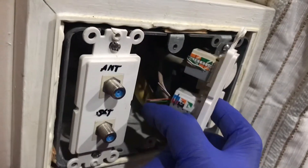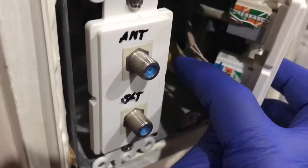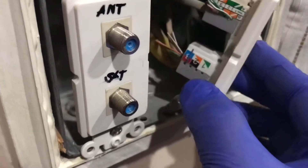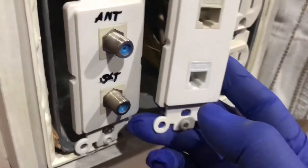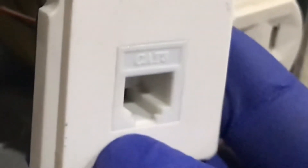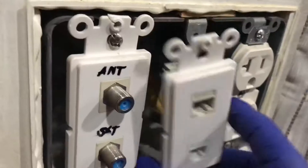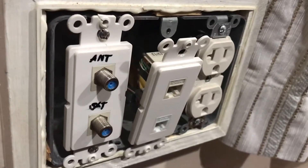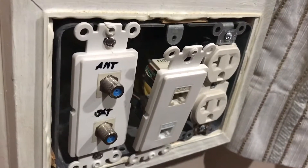Another way to know if we have the right cable is to check on the telephone port if it says any labeling like CAT3, CAT5, CAT5E, CAT6, and CAT6E. These are all cables that can be internet lines. In our case, our telephone cable is CAT3. You also need to check the telephone cable that is coming into your house to see if it has four pairs of wires.